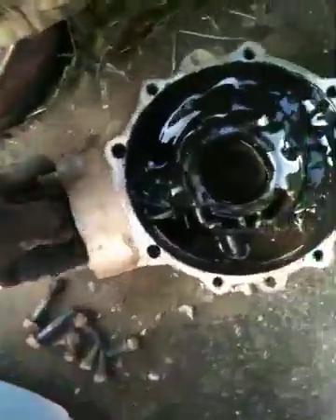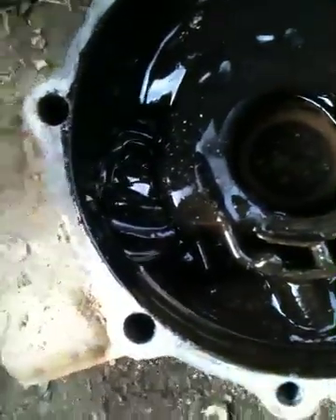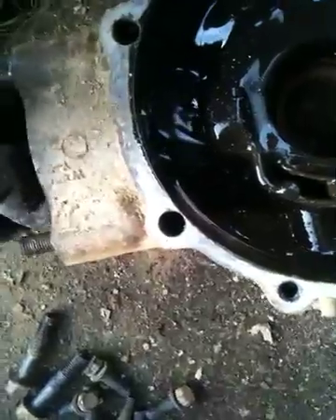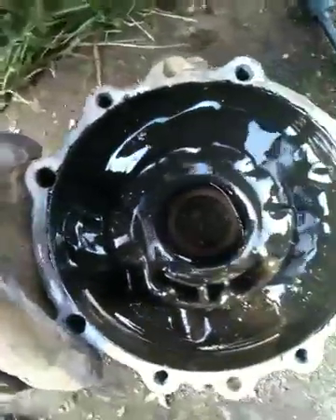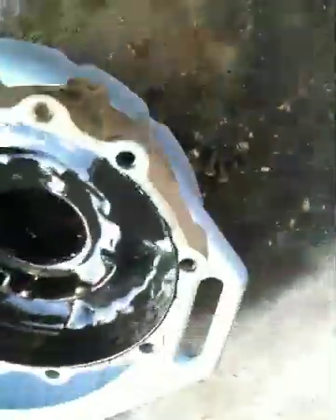Here's your pinion gear — you can see it in there. It doesn't feel like it has too much play on the shaft, really. It's got some resistance when you spin it, but that's probably from the thick grease they put in there. You can see it pulling that grease around when I turn it.